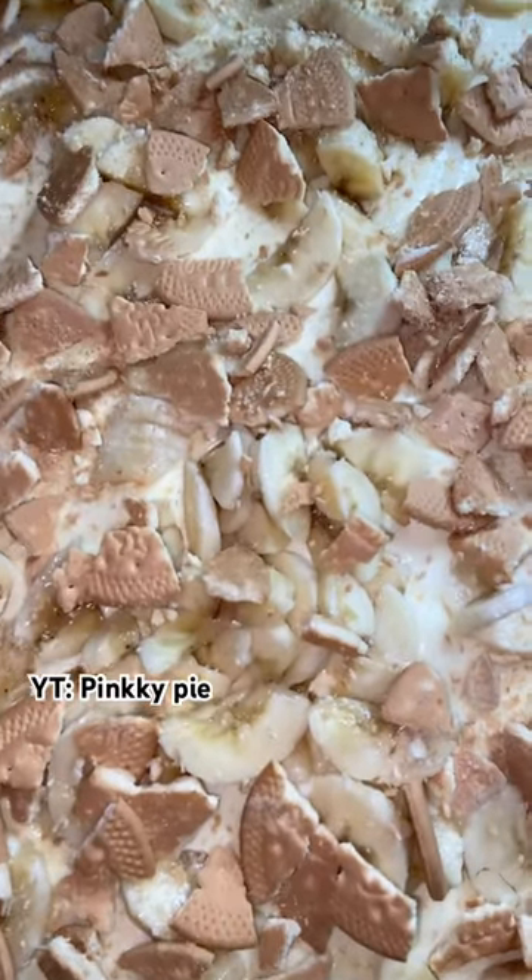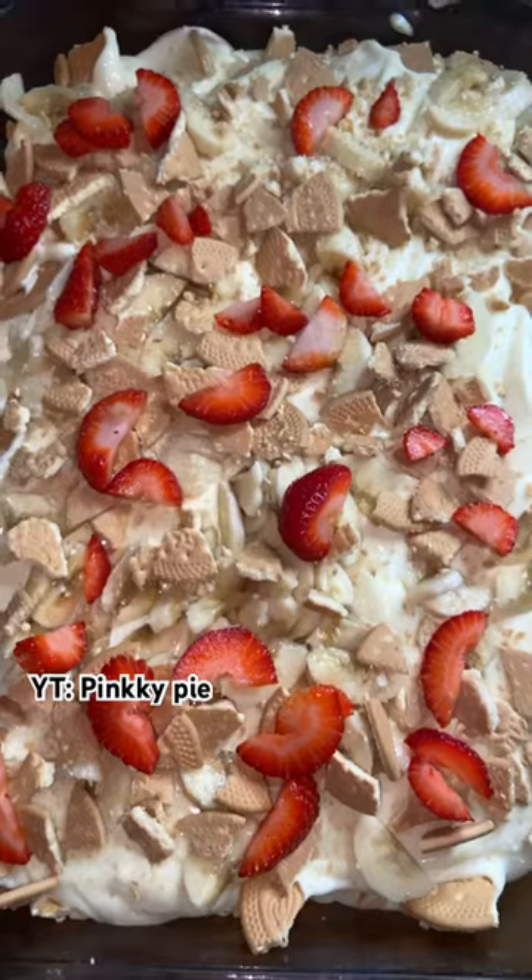I did another layer of the same thing, but I thought I needed a little bit of color, so I added some strawberries. It's Pinkie Pie, y'all — subscribe!